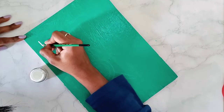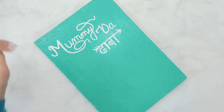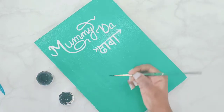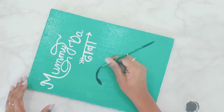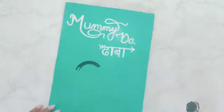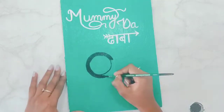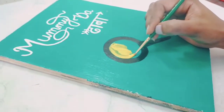This art is a kitchen wall decor. You can decorate it beautifully and put it in your kitchen. If you do not work in the kitchen, you can make it for your mother and gift it to her. It will look very beautiful. If you are a mummy, you can make it for yourself.